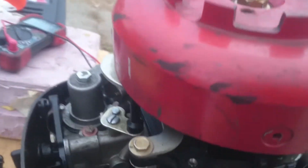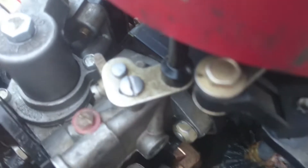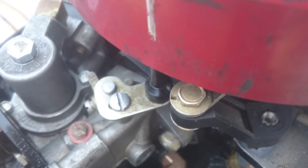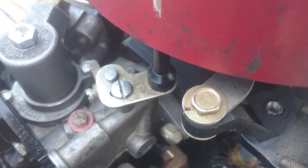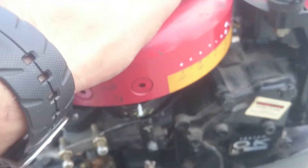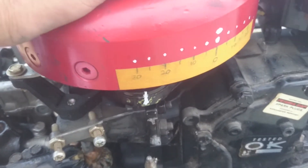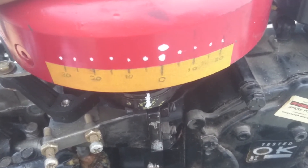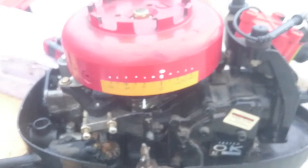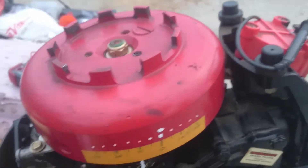A lot of guys say they want the advance all in by the time the carb starts to open. And as you can see, the plate — as soon as it starts to move, which is right there — my advance is at five degrees.